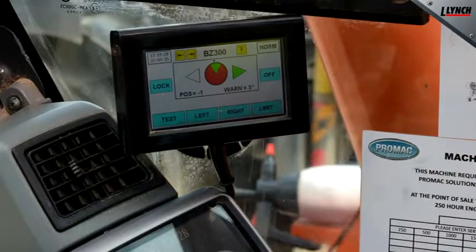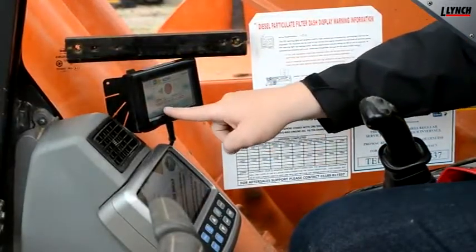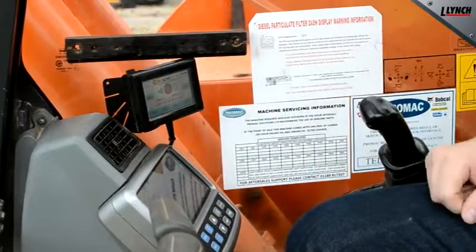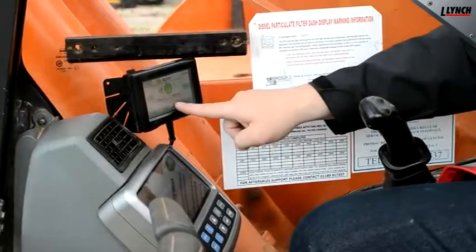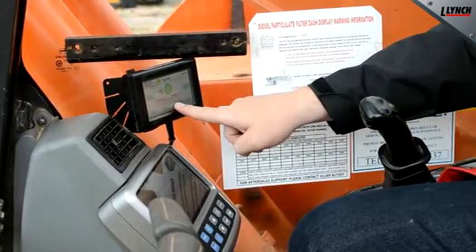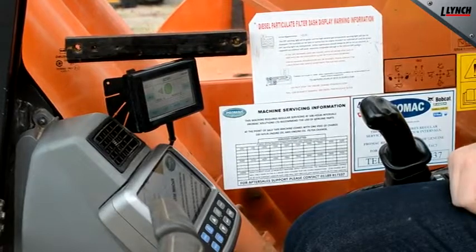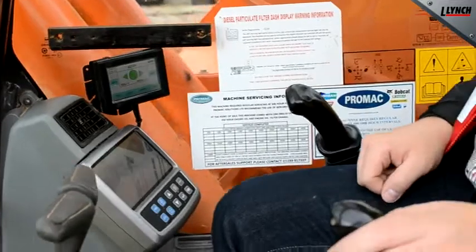To deactivate the slew restrictor you must carry out the following procedure but in reverse. Hold the left hand button for three buzzes. The left hand has been deactivated. Carry out the same for the right. The right hand has now been deactivated. The machine is now set for normal operation. You can check this by slewing left and right.